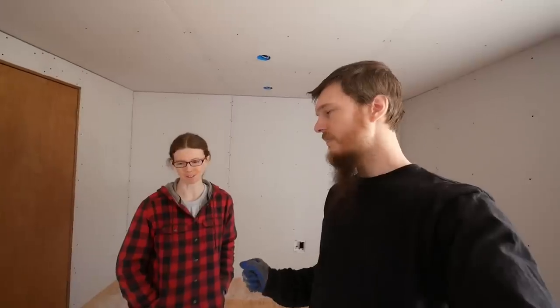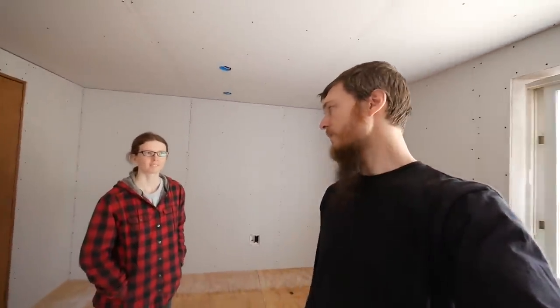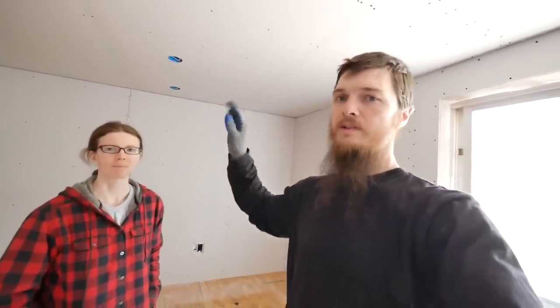Are you happy with how it all came out? Progress — it doesn't even look like the same room. Picture what it was: all old paneling and nasty carpet. We got the drywall out of here, put it in the hallway for now, everything's clean. Drywall done — next job is closets. I think I'm going to build the closets before starting the compound so I can just do them all together. I hope you guys enjoyed the video — thank you for watching, and until next time, take care. Bye.